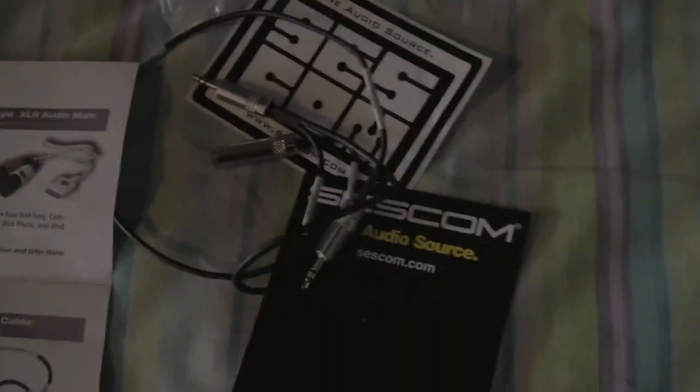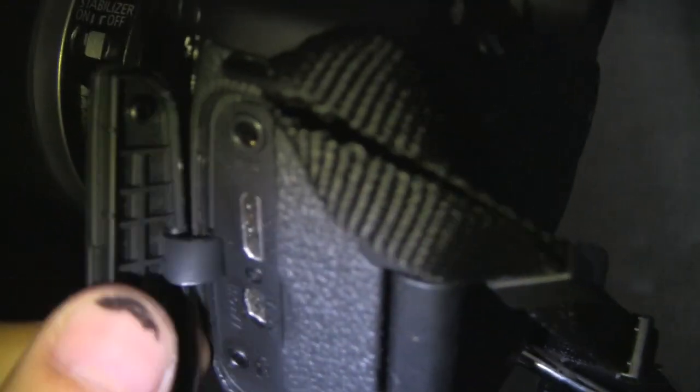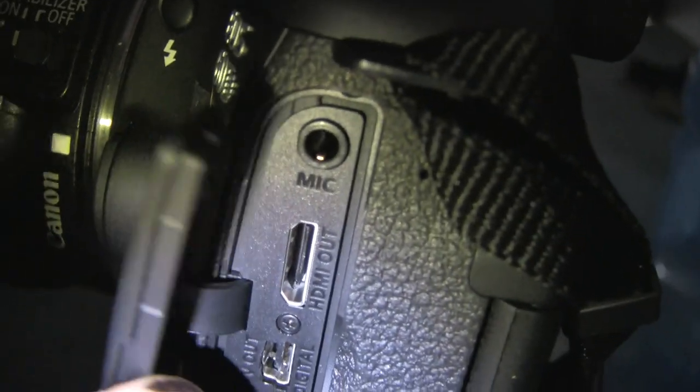It came in this box right here with a sticker. Here's the cable — everything is labeled. That says 'monitor,' that's for your headphones, and this says 'camera' on it. This goes right into your camera mic, so that top one goes right in there.